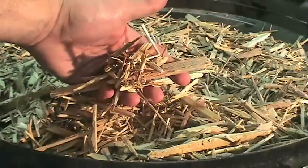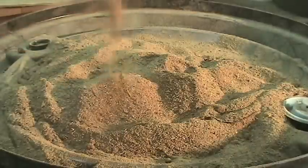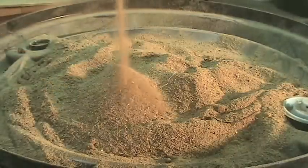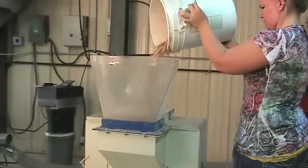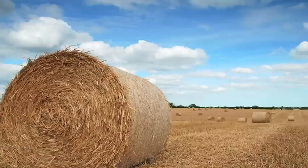Prior to pelletizing your material, the incoming material must first be reduced in size. Various machines may be used as size reduction tools. Some of these include hammer mills, shredders, and chippers. The size of the material may vary depending upon incoming feedstock.